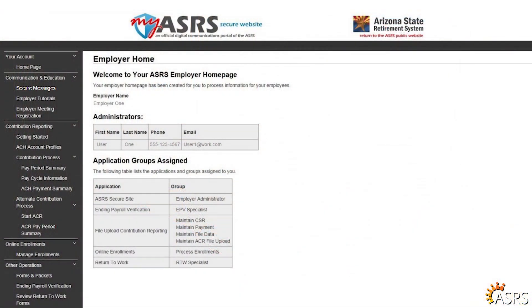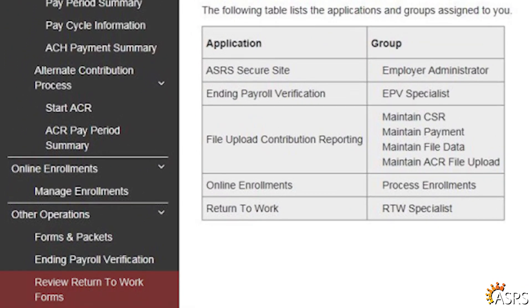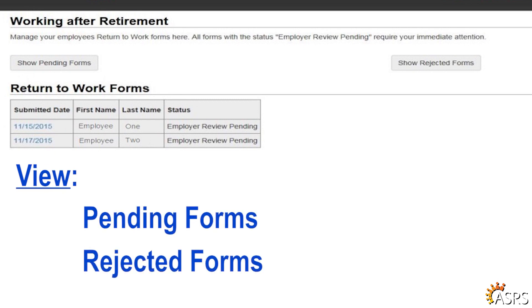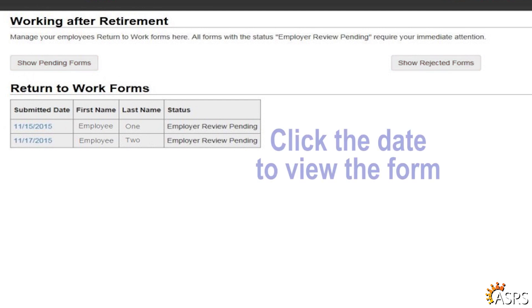After you have arrived at the Employer Home page, select Review Return to Work Forms from the left-hand navigation menu under Other Operations. From this page, you can view pending forms or those that you have rejected and sent back to the employee for correction. Click the appropriate button to choose pending or rejected forms and the records will display. To view a specific form, click on the date at the beginning of the row to select the record you wish to view.